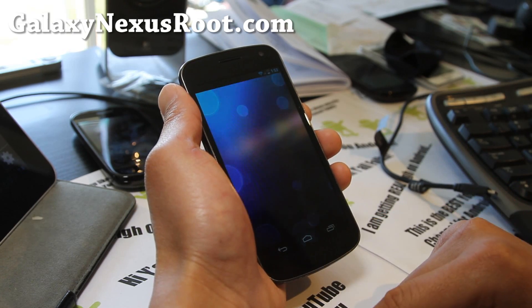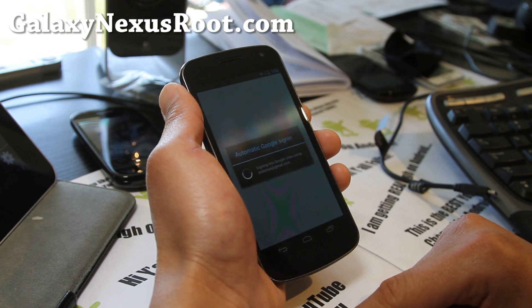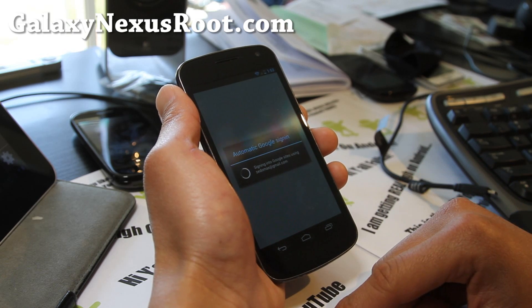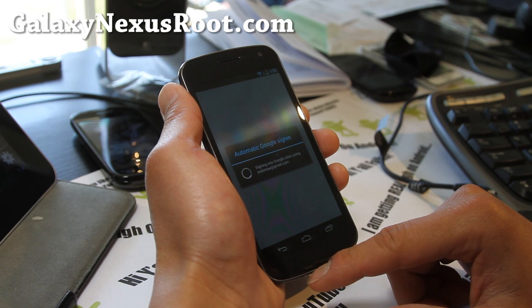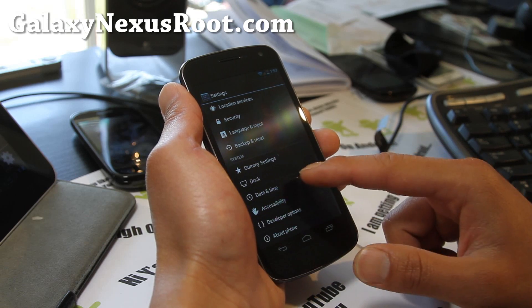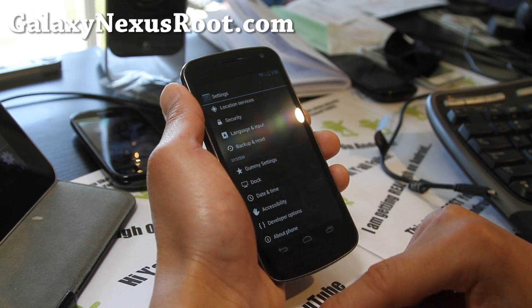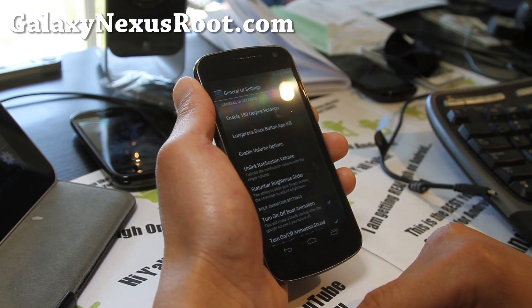Much better than stock. Much better battery life. And you can tweak a lot of stuff — there are so many features in this thing, you'll have to actually play with it yourself. Where you can play with it the most is the Gummy settings, so you can start tweaking.